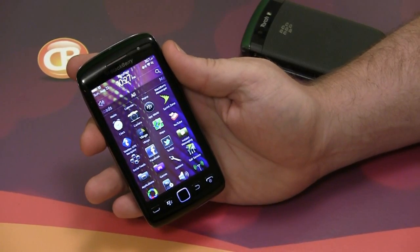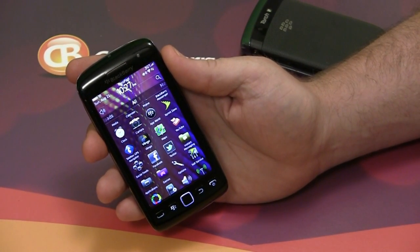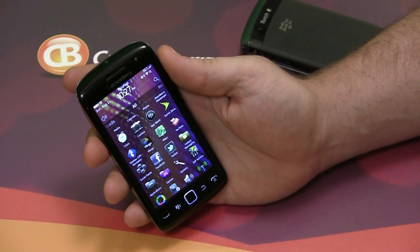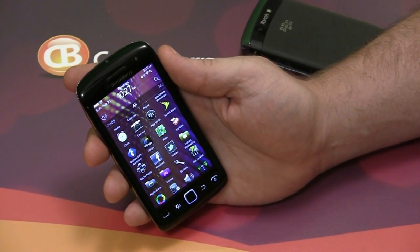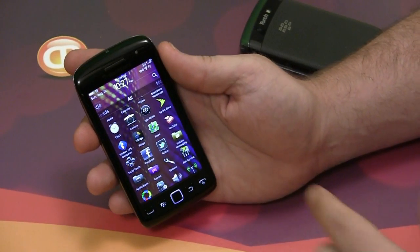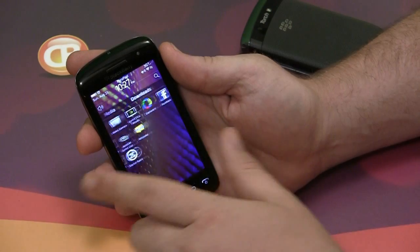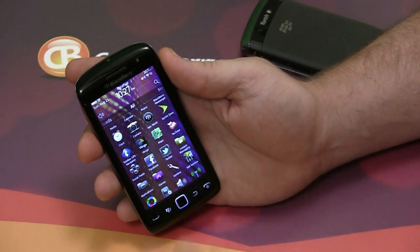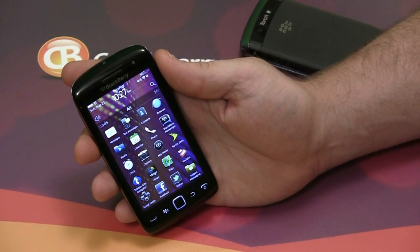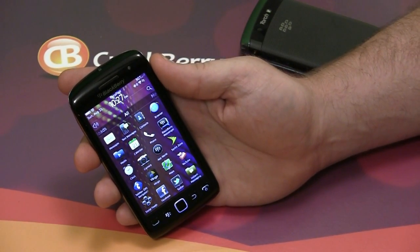The device runs a 1.2 gigahertz Snapdragon processor, there's 768 megabytes of RAM, and it has a dedicated graphics processing unit that Research in Motion calls Liquid Graphics, and it does look really nice. Everything moves quickly and fast — it is a very nice, very fast phone, and in my humble opinion, this is the BlackBerry experience we've all been waiting on.